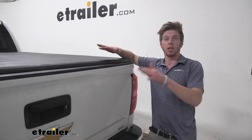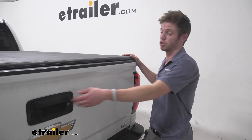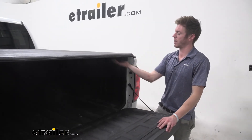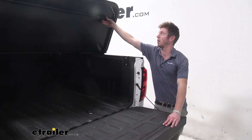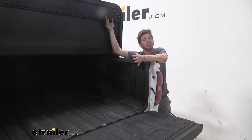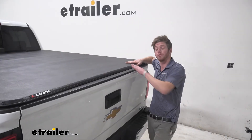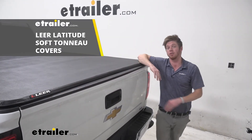This is definitely your entry level tonneau cover, but if that's what you're really looking for, this is going to be a great option. It's super easy to install and really easy to operate. They have a clamp type system that they are very proud about, and I honestly like it. It's super easy to use and really simple to install, so that means it's going to be really easy to uninstall if you decide you don't want it. And that's going to do it for a look at the line of Lear Latitude soft folding tonneau covers.